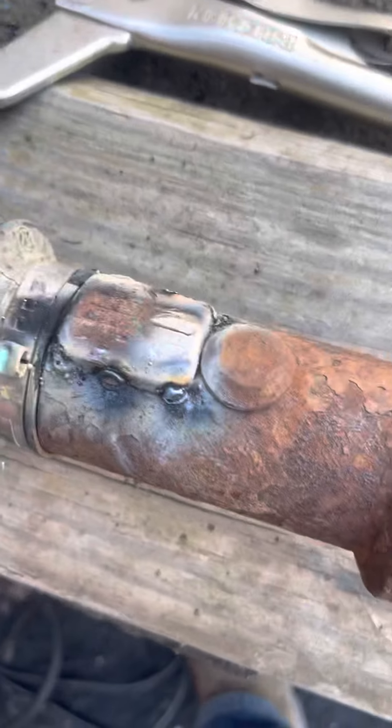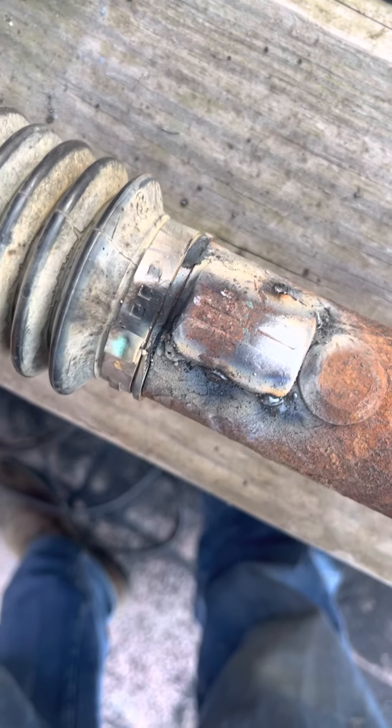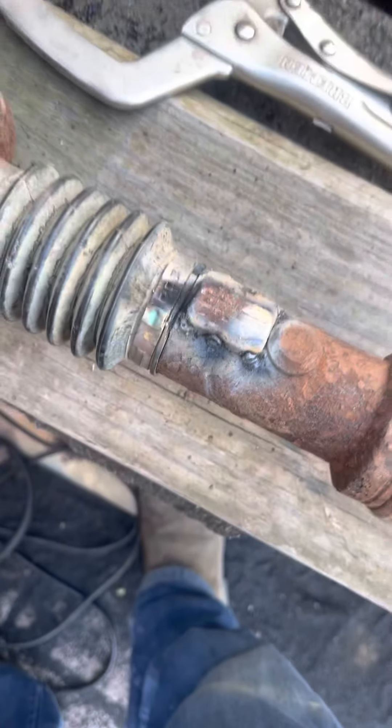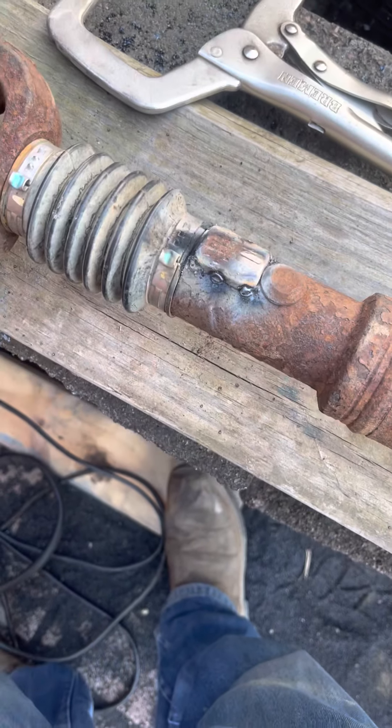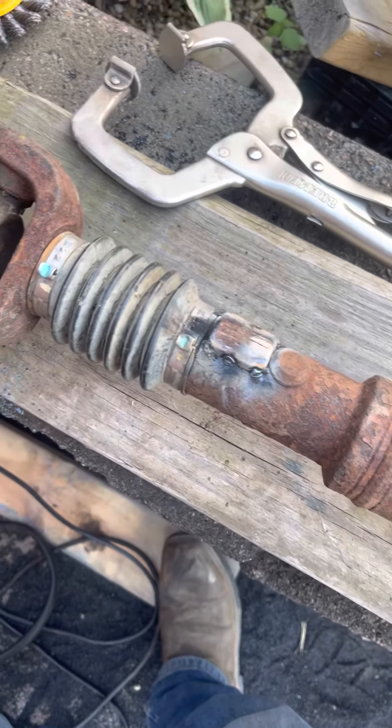There we go — back on there. The welds aren't the greatest; I didn't prep it real well. I'm going to go rip the rear driveshaft off while I let this cool, and then I'm going to strap them both down and get ready for paint.